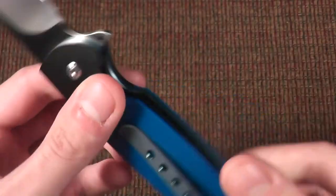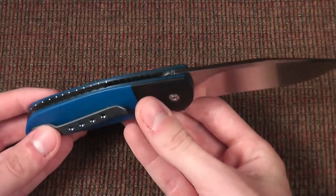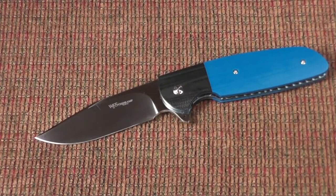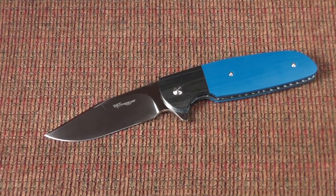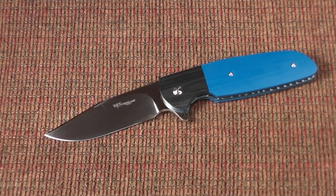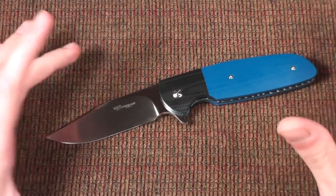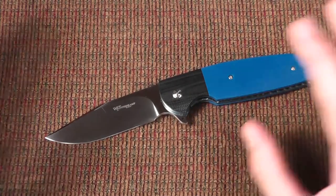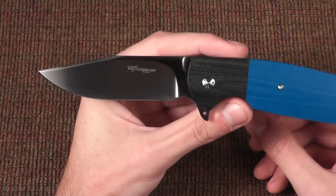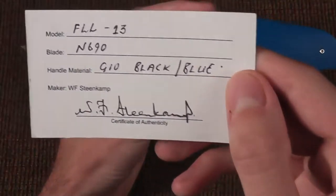Absolutely fantastic knife and I'll definitely be trying to get another one. The model I'm thinking about getting next from him — especially if I go to Blade Show again next year — will be the Backpacker, which is actually a fixed blade with a somewhat similar blade style. But there you go — that is the Willem Steenkamp Custom, the FL-L13.